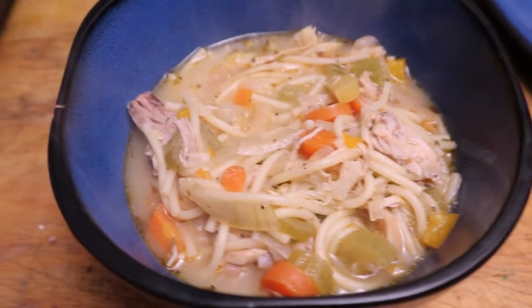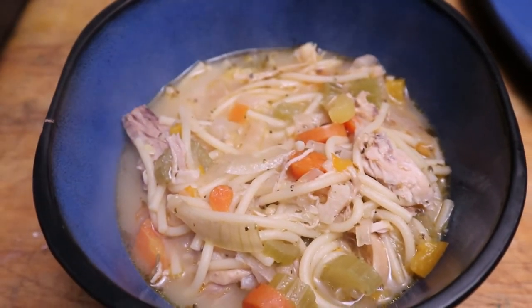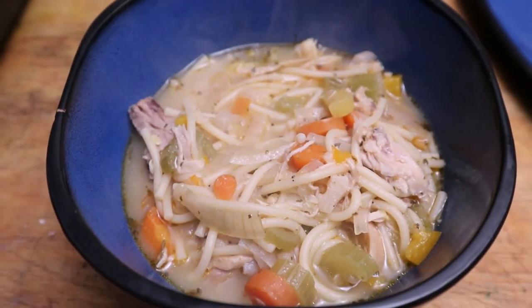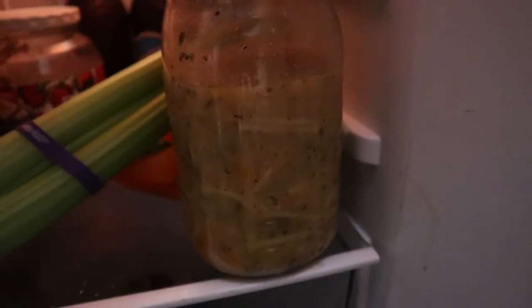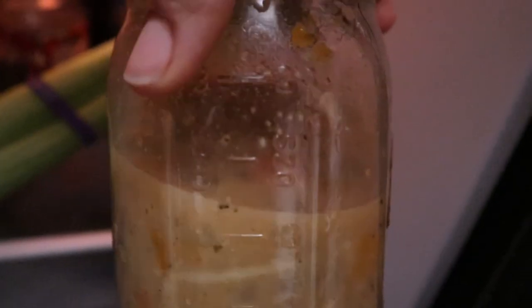And voila, here is the finished product. It turned out so freaking good — I'm really proud of myself. The half jalapeño was the perfect amount of spice and flavor. The bread was perfect, the salad was delicious, everything was so good. I like to store my leftovers in mason jars because I use mason jars for everything, and I just feel like it helps keep the freshness longer.